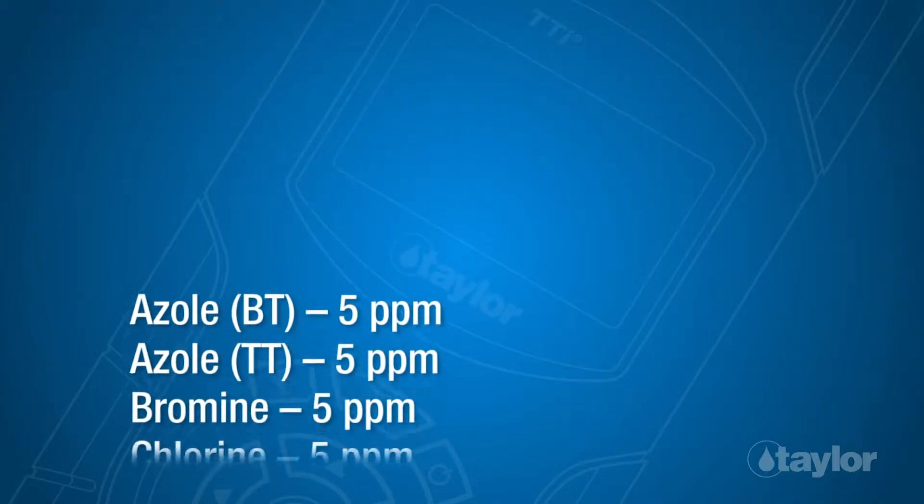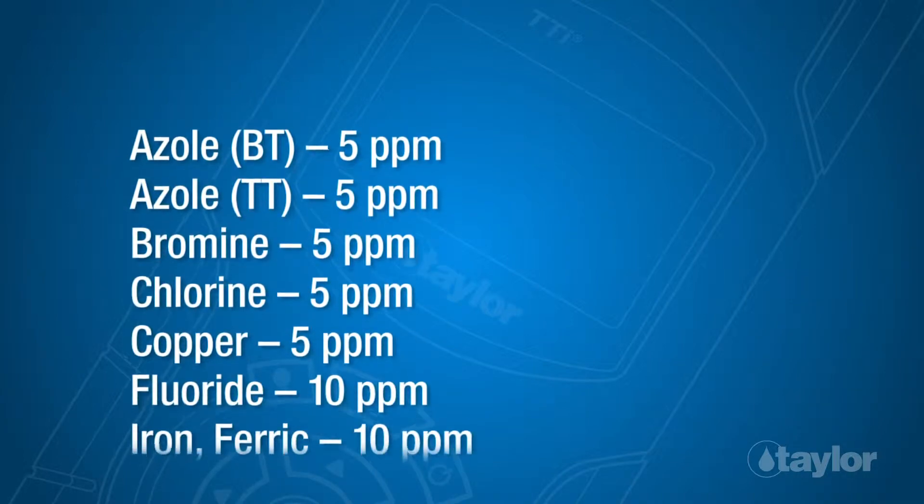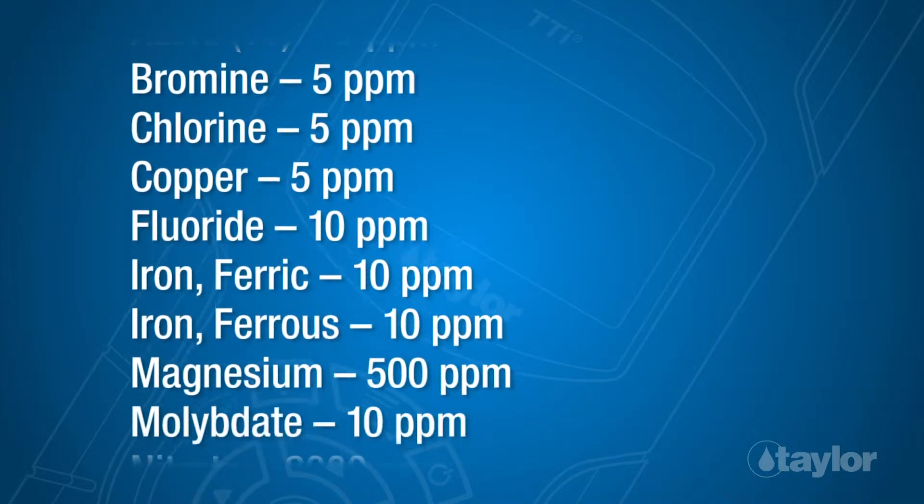The following analytes were tested to the levels listed below and found not to cause any interference up to the specified values.